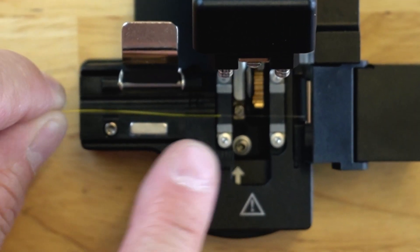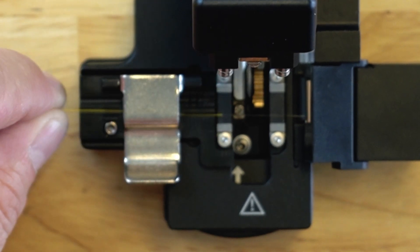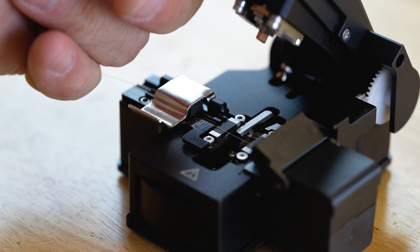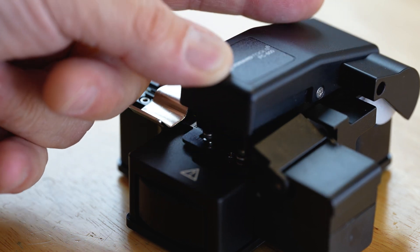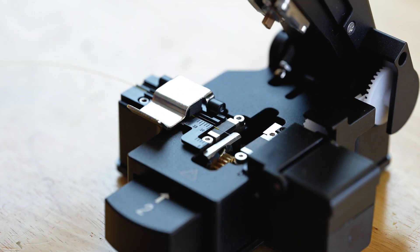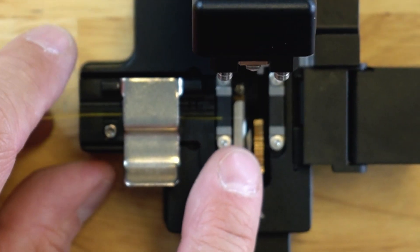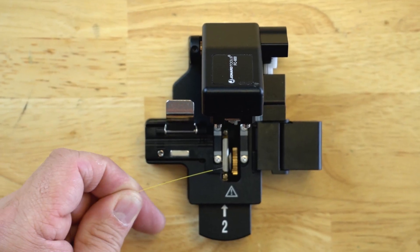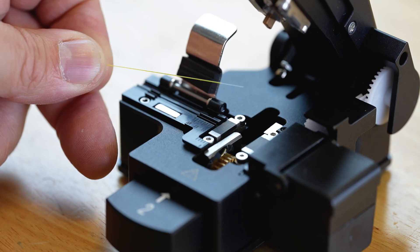The blade automatically rotates and provides up to 52,000 cleaves before needing to be replaced. The fiber holder holds 250 micron fiber or 900 micron fiber. The fiber holder is also scaled for accurate cleave lengths, scaled from 5 to 20 millimeters.